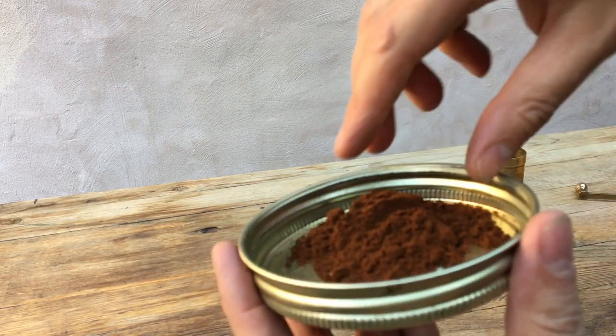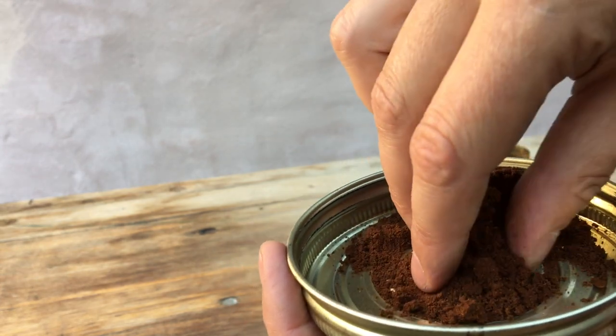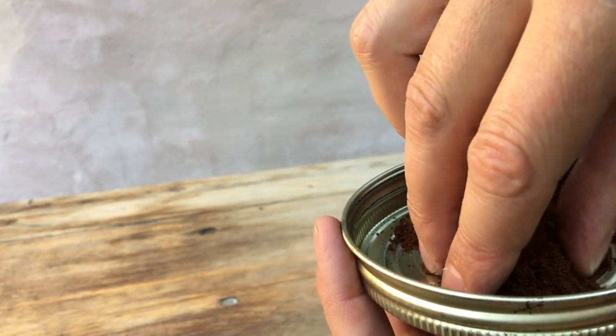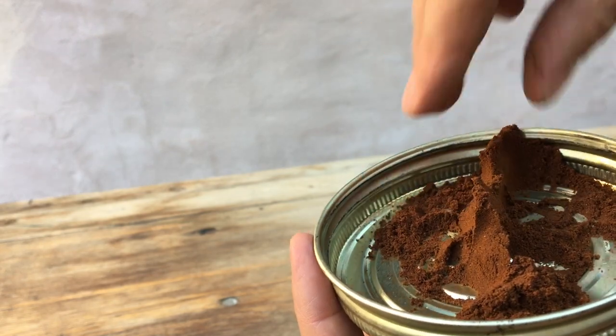Well, that's your explanation for that speed. That's a super fine grind - a pulverized grind, a very, very fine grind. And of course, suitable for Turkish coffee. Compacts very, very easily.